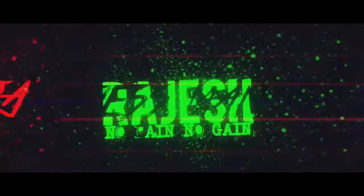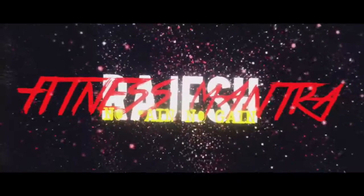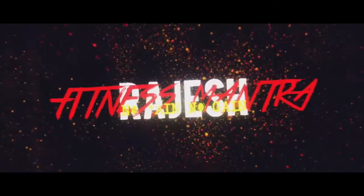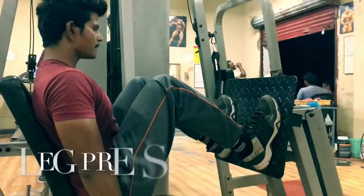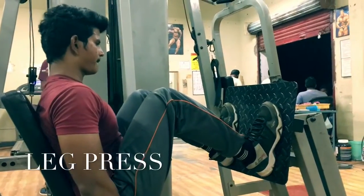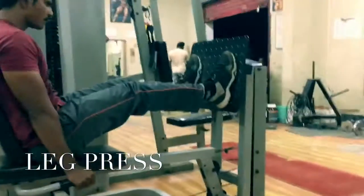The way that we train is hard, is intense. Workouts are ridiculously insane — it's intense, it's hard, it's painful. Hi fitness freaks, welcome to Rajesh Fitness Mantra. Today I am showing how to do leg press perfectly.